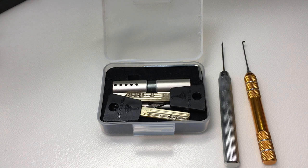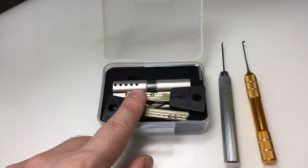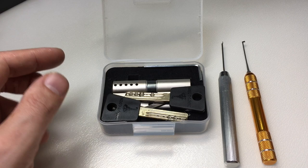Hello again, it's Lock Noob, and I'm really excited to be able to show you what I've been up to recently, and that is learning how to pick the Multi-Lock Classic. This has been a challenge for me, and it's really been enjoyable.